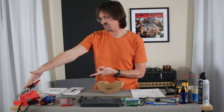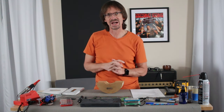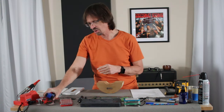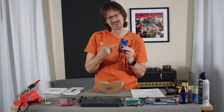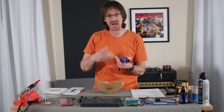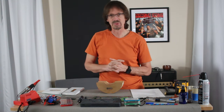A soldering iron — I have this Weller soldering station, probably around a hundred bucks. It's a little more specialized, but if you build guitars at all, it's worth having. Some things that go along with it are solder and solder removal braid. I also have a digital multimeter. I don't use it very often, but when you're trying to troubleshoot — checking the resistance of pickups or pots — it comes in very handy. And again, not very expensive; you can probably get one for 30 bucks at a hardware store.